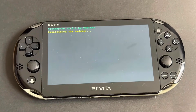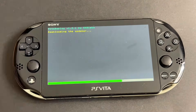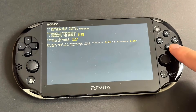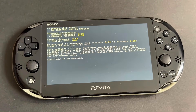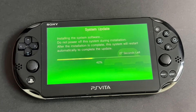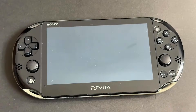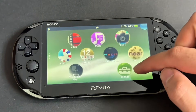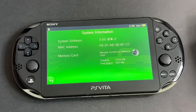A new installation will begin. It is very important that you don't let the screen go to sleep here — keep tapping it or pressing a button to prevent it from going to sleep. Once it's done, press X and then wait 20 seconds. Then press X again. The custom firmware will now begin installing. After your Vita reboots, it'll be fully modded. Let's go to System Information to confirm: 3.65 Custom Firmware.